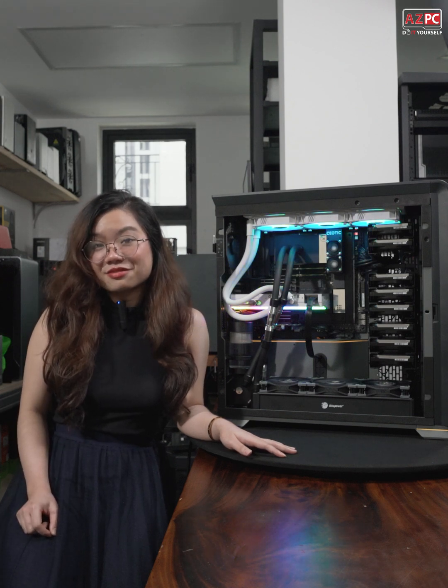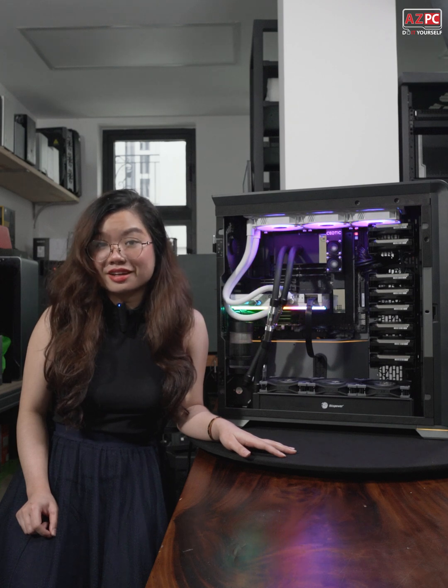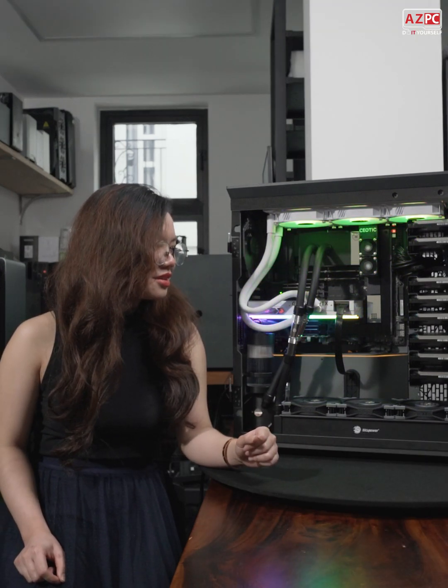Hello everyone, my name is Rachel and I'm from AZPC. We provide workstation solutions and high-end computers. Today I have something truly amazing for you tech enthusiasts out there.